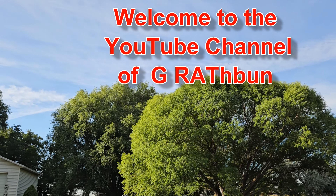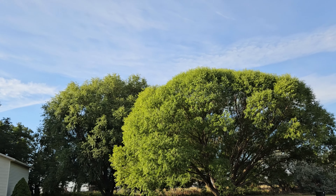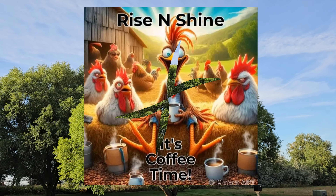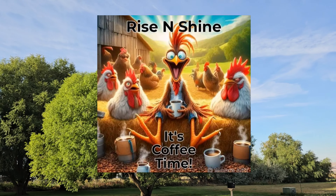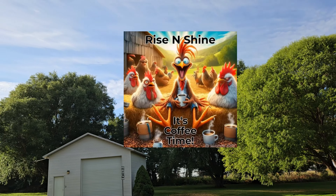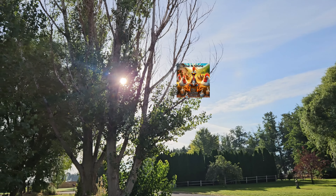Good morning everybody! Could you hear the geese flying over and the rooster crowing in the background? It's gonna be a wonderful day. Let me show you what we're gonna be doing today — grab that cup of coffee, this is gonna be a short video.